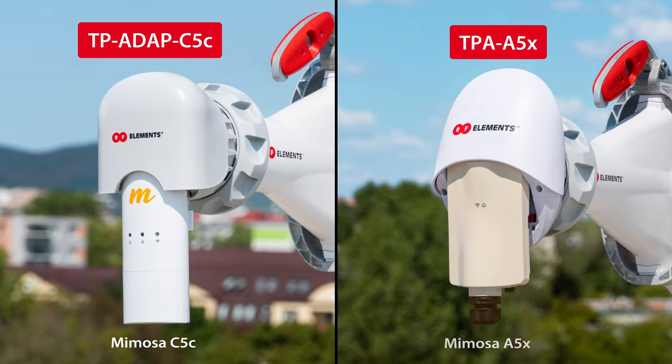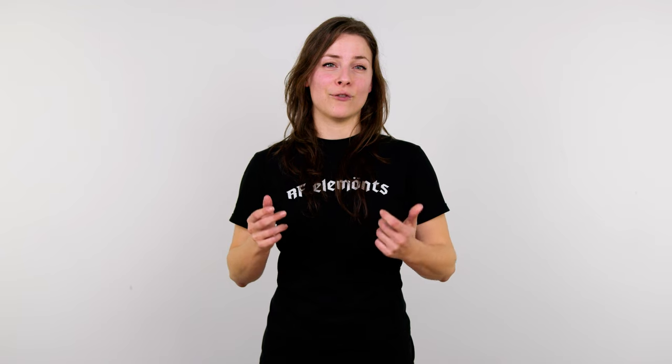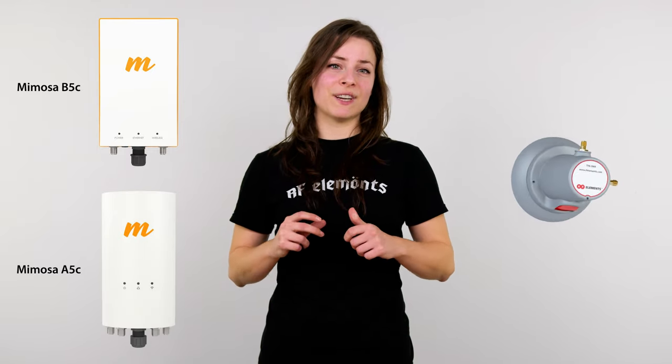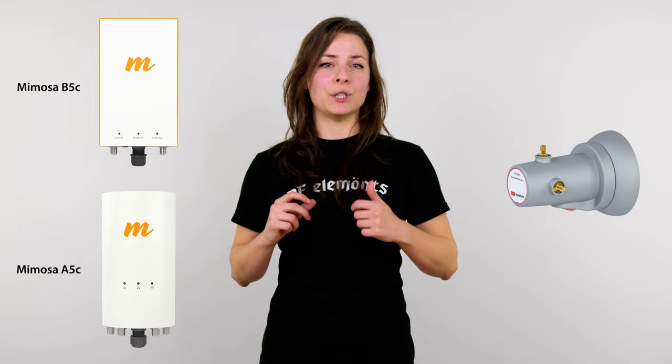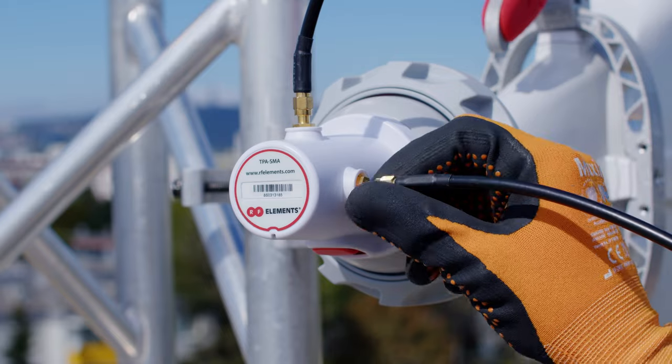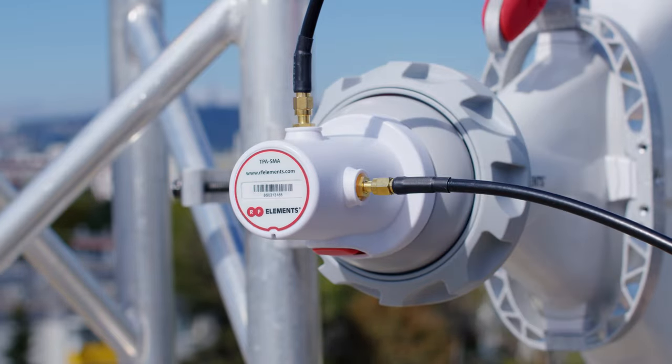TPA A5X works with Mimosa A5X. For the B5C and 4x4 radio A5C, we recommend using TPA SMA, which provides a connectorized interface to be used with pigtails. This is a kind of universal interface, so you have to mount the radio separately from the antenna structure.